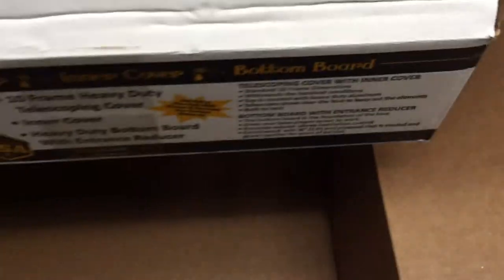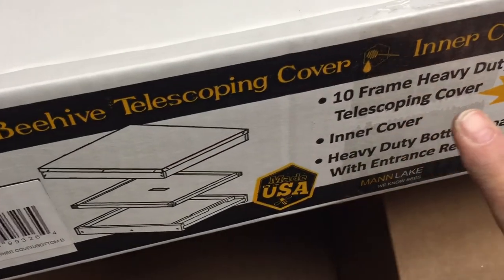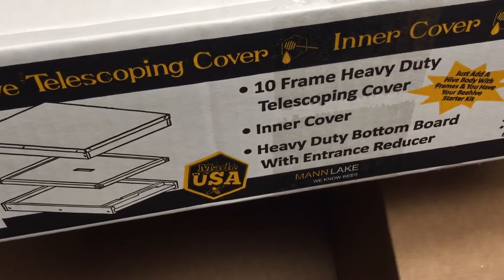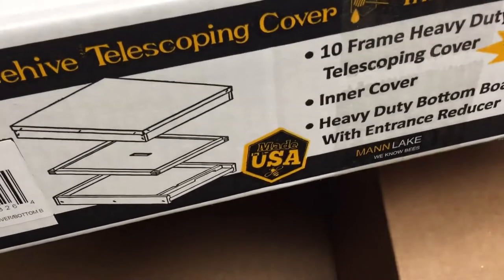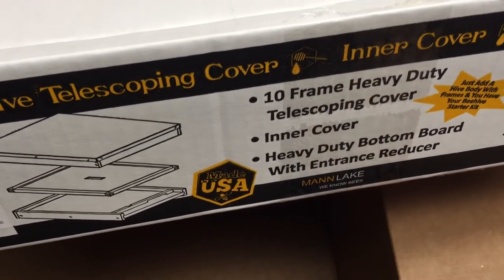I believe that is everything. Of course these are just parts and I will have to do some assembly to get this all together. This label tells me what was in this box: beehive telescoping cover, inner cover, and the bottom board. Made in the USA. With Man Lake, we know bees.